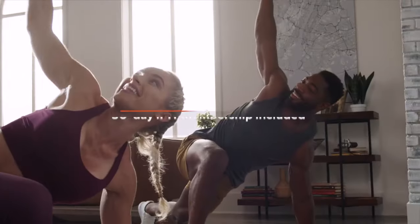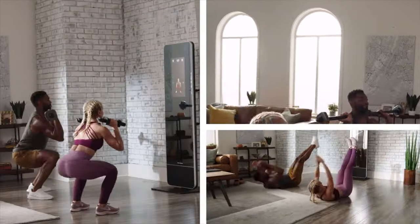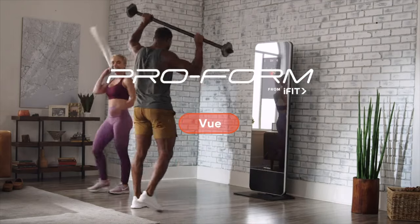When you buy the View, you'll also get an iFit membership. So start training like a pro today with the View — only from ProForm.